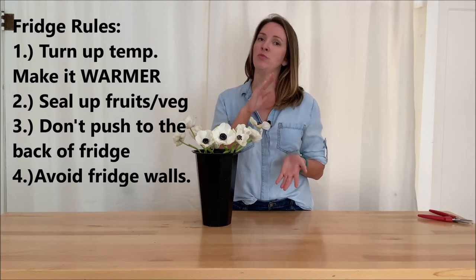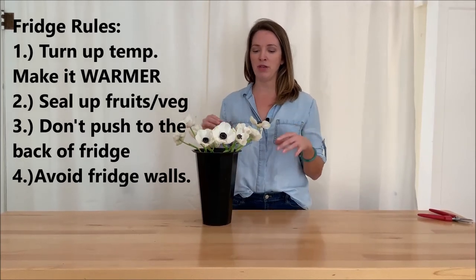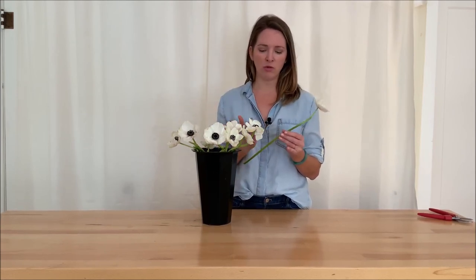Lastly, you want to put all of your fruits and veggies in Ziploc bags and seal them up. As you can see, it's kind of a complicated process if you're going to put flowers in the fridge. These anemones came in exceptionally long and I'm going to put them in the bridal bouquet, so I'm going to cut these down a little bit so they'll fit better in the cooler.